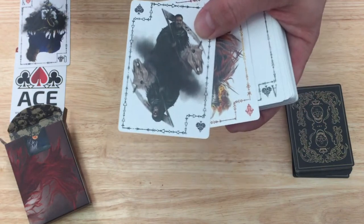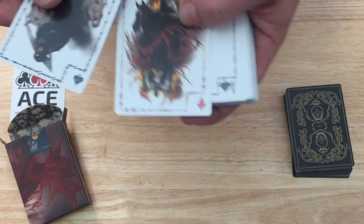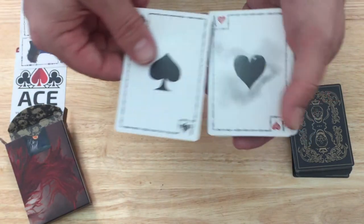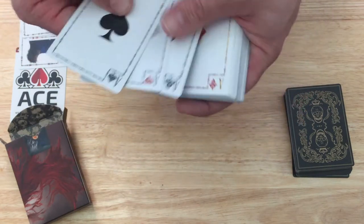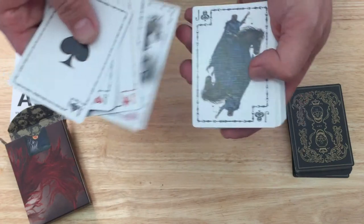It's the limited edition, so it should have more, not less than the standard one in my opinion — especially since it's more limited and probably more expensive. You get the same aces. I guess it's supposed to be a black heart, which would kind of fit. And the court cards — I'll just show you a few of them.